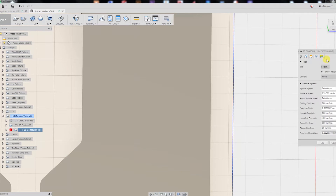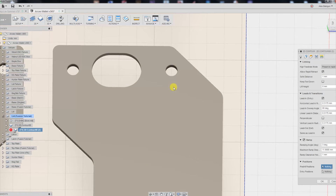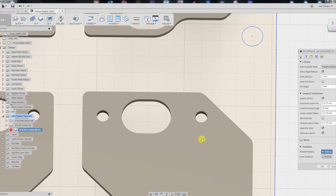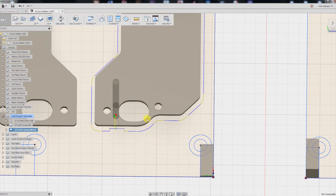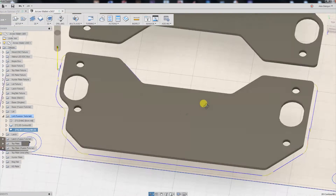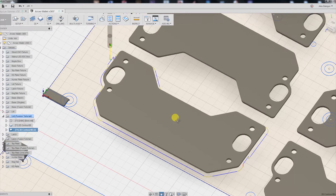One last thing I'm going to adjust is the lead-in from the ramp from the previous operation — this is something you'll have to be careful about when you start duplicating operations. Be sure to check that you have the lead-ins and lead-outs that you actually want. We're going to specify an entry position right over top of our tab and hit OK. That's going to be our lead-in — that looks good.